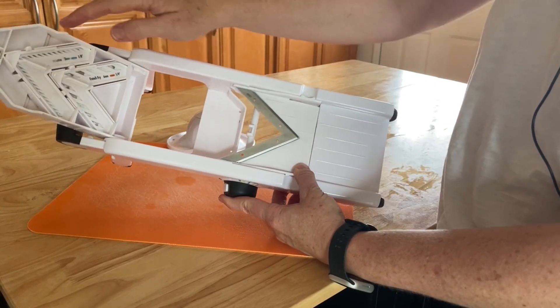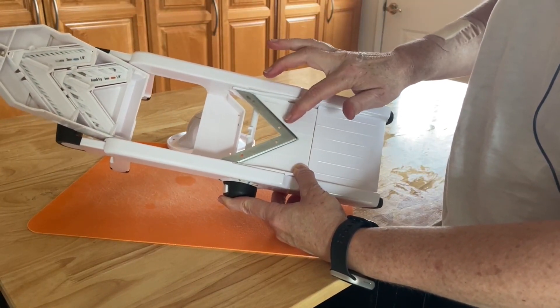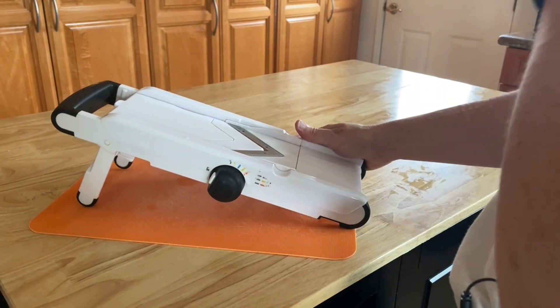There are three different blades that come with this machine — two serrated and then a smooth blade. This is the one that I use for everything. One thing to know is that this blade is very, very sharp.